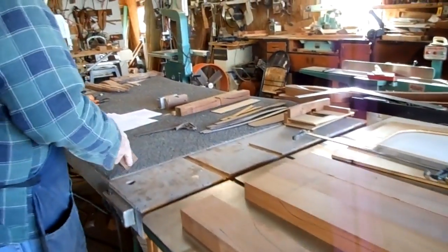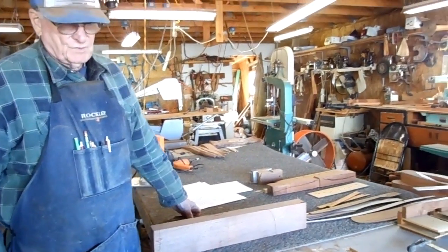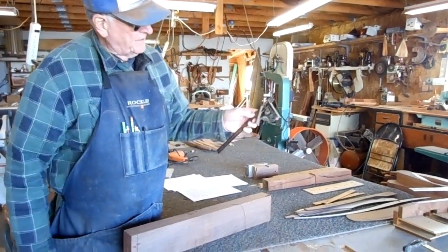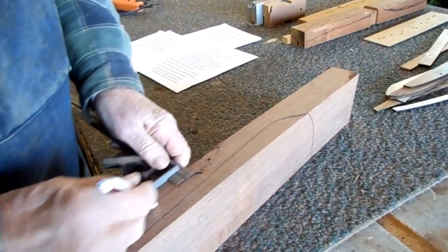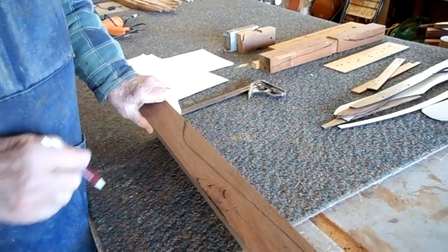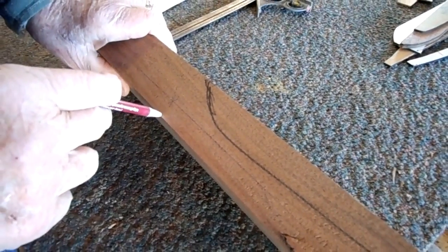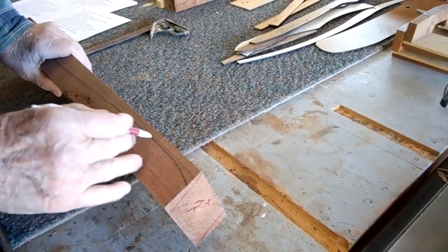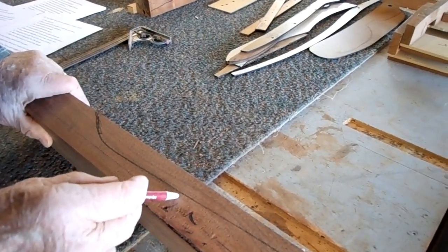If you decide to use dowels — your decision will be either dowels or biscuits, and I recommend definitely to use one or the other. To put your dowels in, you use a locator. Take a square, mark it about 5/8 of an inch, and put a line all the way, so that when you drill the hole, you've got a little material on the bottom and plenty on the top. To locate your holes, pick the fat part of the seat — you can see where the seat comes up, this is a good fat part right there.